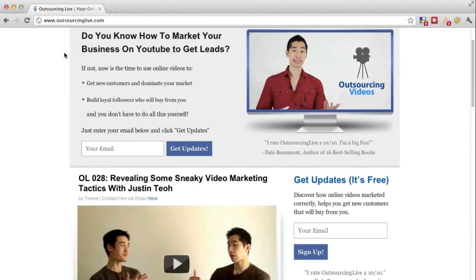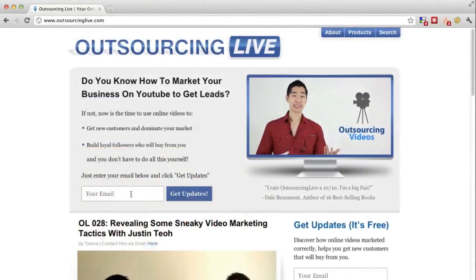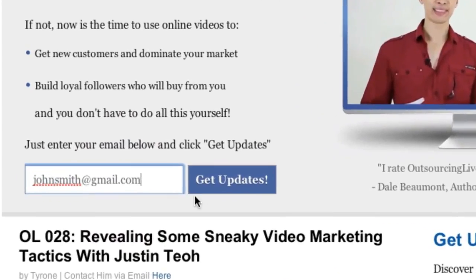You'll find step-by-step how-to videos, tricks, tips, and case studies helping you to outsource your videos. And don't forget to subscribe to our newsletter for a free video course and special offers.